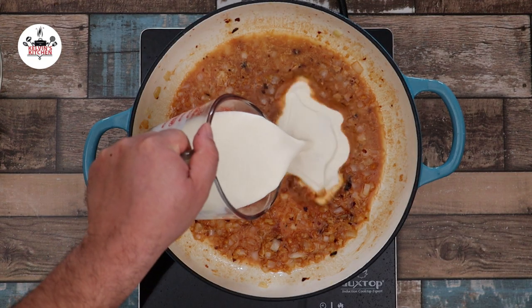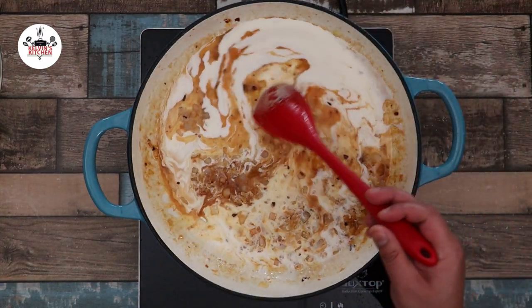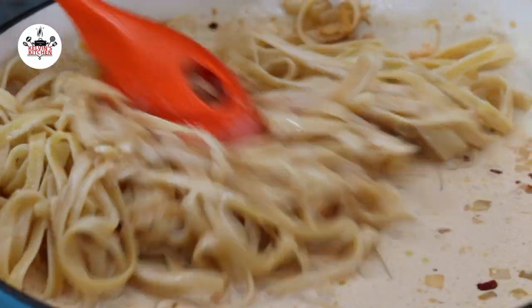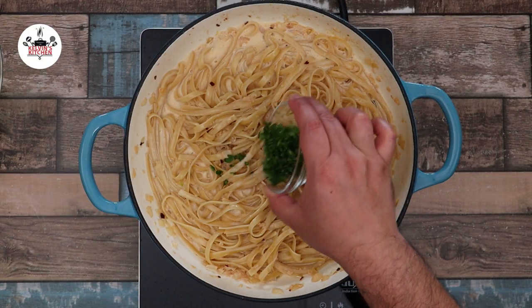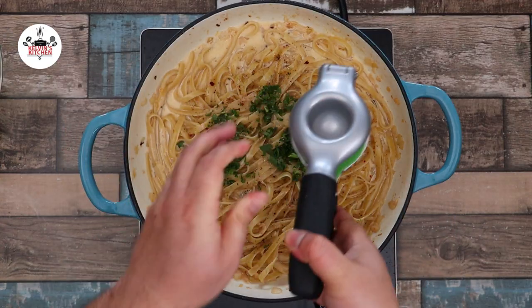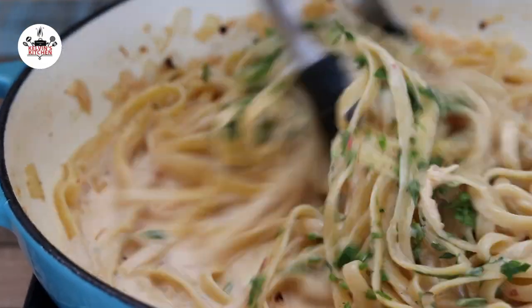Then add in one cup of heavy cream and incorporate the cream with the sauce. Transfer the pasta to the skillet and mix with the sauce. Add in one tablespoon of fresh Italian parsley, freshly ground black pepper to taste, and the juice of one lemon. Give that a quick toss.